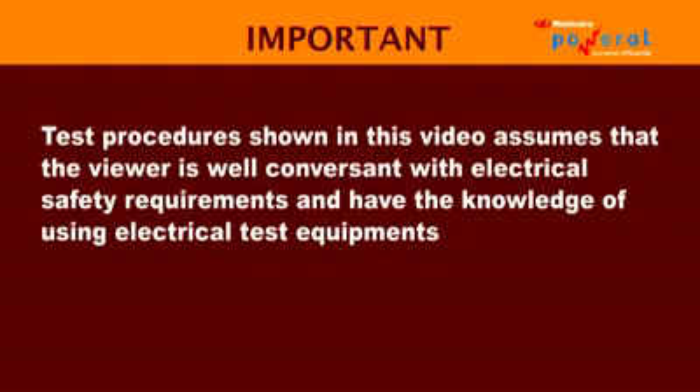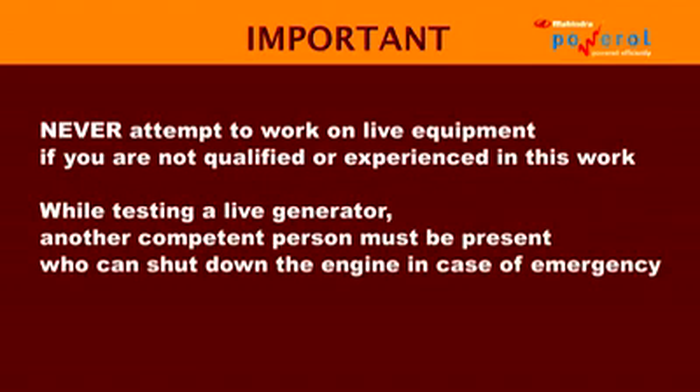The test procedures shown in this video assume that the viewer is well-conversed with electrical safety requirements and has the knowledge of using electrical test equipment. Never attempt to work on live equipment if you are not qualified or experienced in this work. While testing a live generator, another competent person must be present who can shut down the engine in case of emergency.